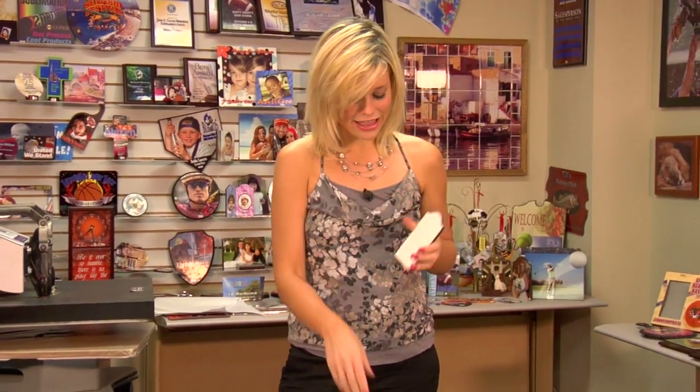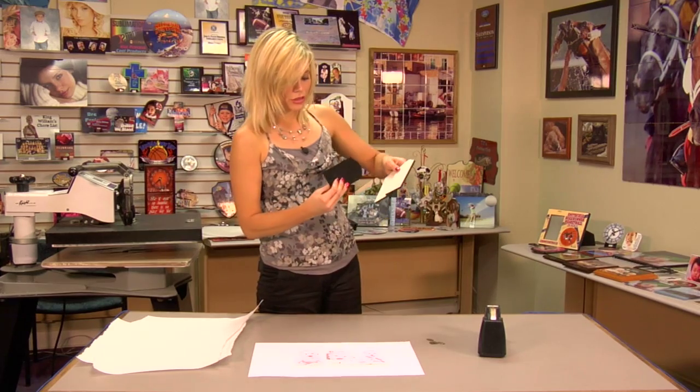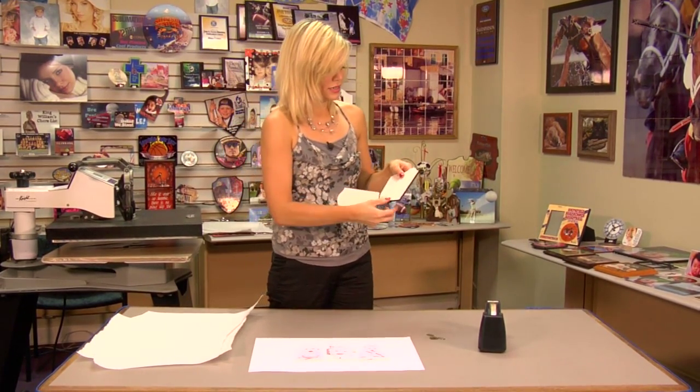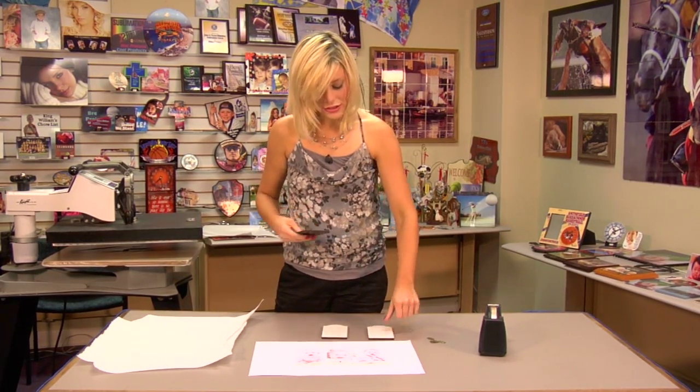Hi, I'm Brittany with Condi Systems, and today we're going to be making Unisub Chromalux panels. The real neat thing about this product is that you can mix them up and you can make them as large or small as you want. Just order the two ends and you can insert as many middles, so you can really expand on your product and what you offer your customers. So let's get started.